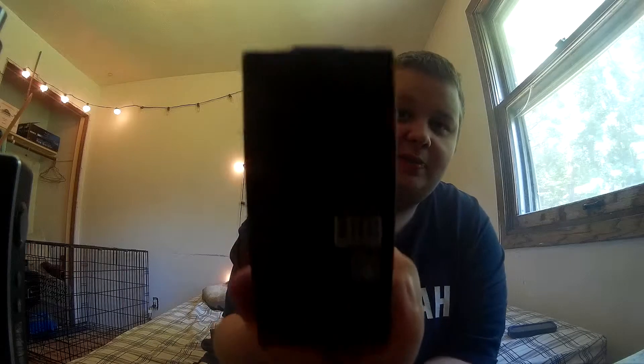Alright, here's the box. I'll show you the box quick. You open it up and inside there you've got the tank, and below the tank you've got a coil. So that's really it for the box. It says some stuff on the back — if you decide to order this, or if you already have this, you've probably read that.